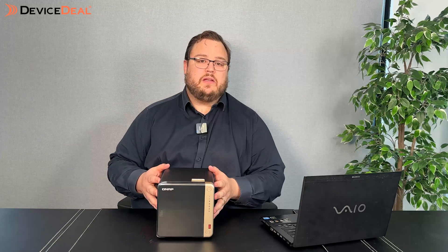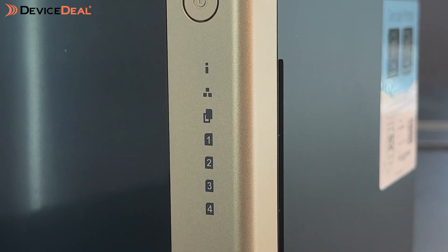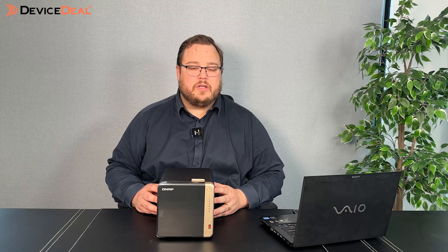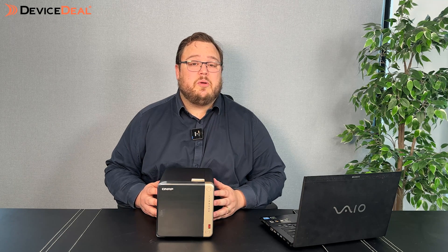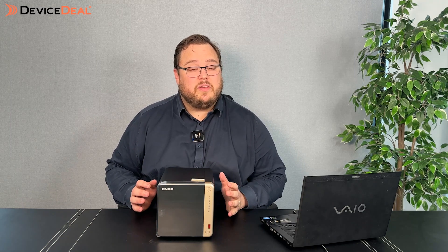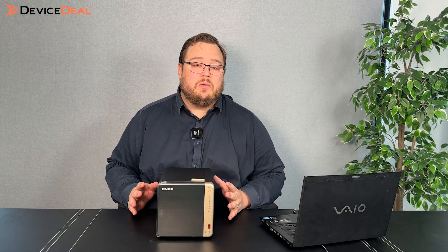The NAS we're looking at today is the TS-464 8GB version. It has built-in Intel HD graphics, which allows 4K video playback. So if you've got a good media collection and want to play 4K footage, this device is going to work well for you. It has four hard drive bays, and these days we're looking at upwards of 20 terabytes per drive. For most home users that's more than enough capacity for all your movies and storage. You can also get expansion enclosures that plug into the back of the NAS to give you additional storage.